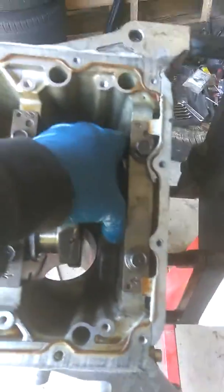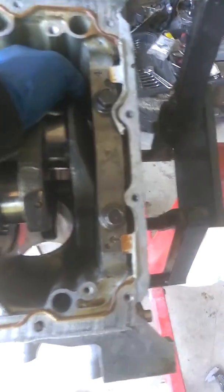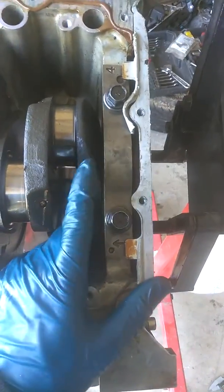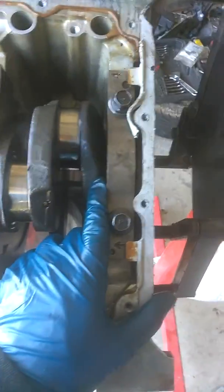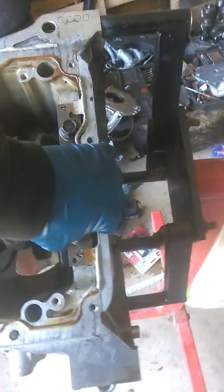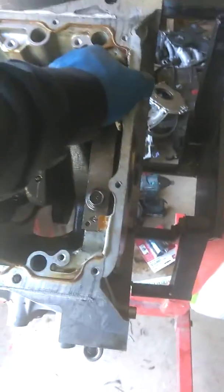What happened was it was an A4 crank — it didn't want to clear the main cap and the block. To do that I'd have to shave the A4 crank and balance it, but the closest machine shop around here tells me to send it to Redding, California, which I'm not gonna do.